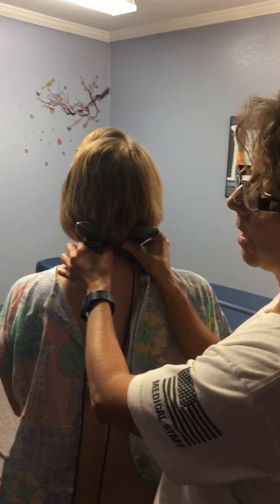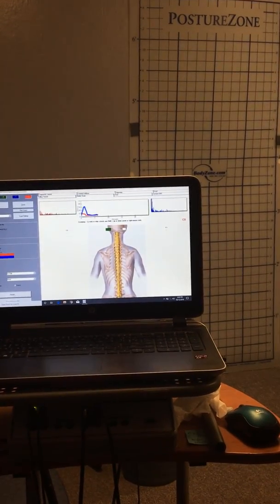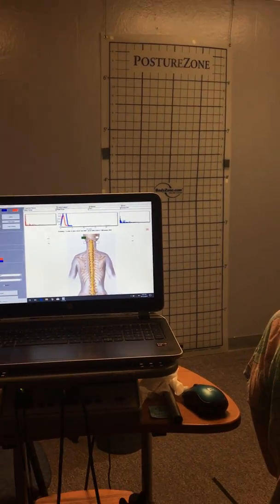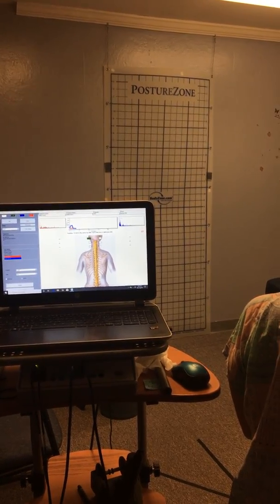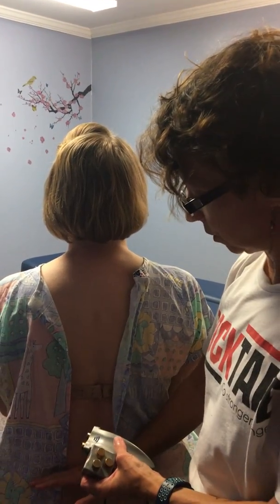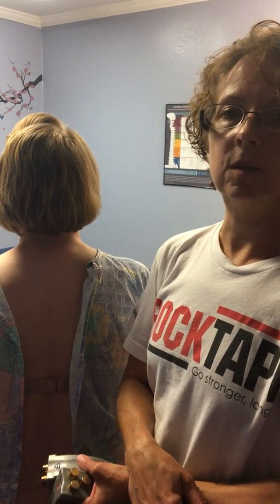When you look on the computer scan, you can see the tension on both sides of her spine starts out really high and then comes down to a balanced level. That's telling me she is keeping pretty good tension on both sides. I would continue the scan all the way down her spine to her lower back, and that would tell me whether there's balance and symmetry in her spine.